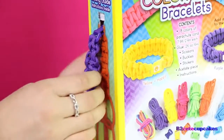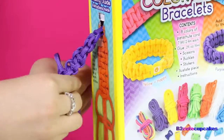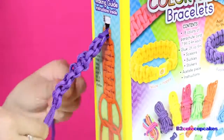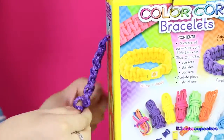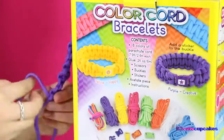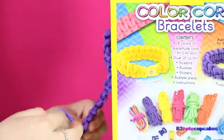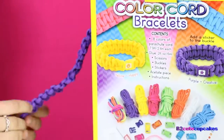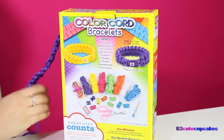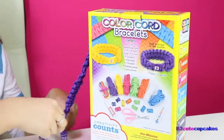Okay cupcakes, this is kind of hard but I'm trying to get it — but this is fun! We're almost done, we're almost done.